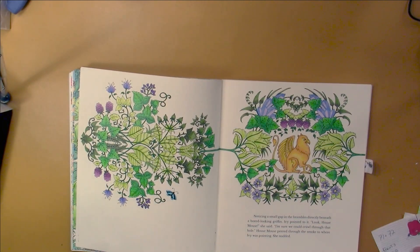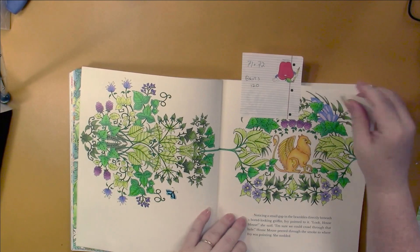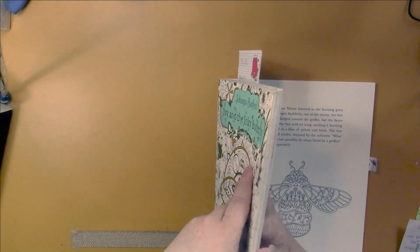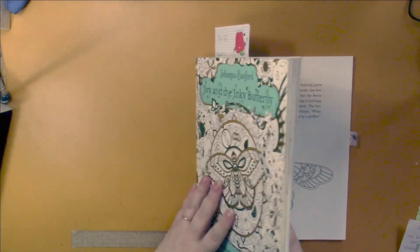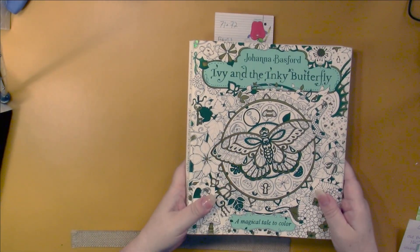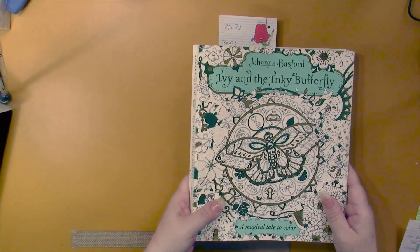I keep a bookmark in here to remind me where I am. From here on in this book is all finished - can you believe that? I'm pretty sure last month I did a flip of the first half of this book. If I didn't, tell me and I'll go look and do one if I haven't.